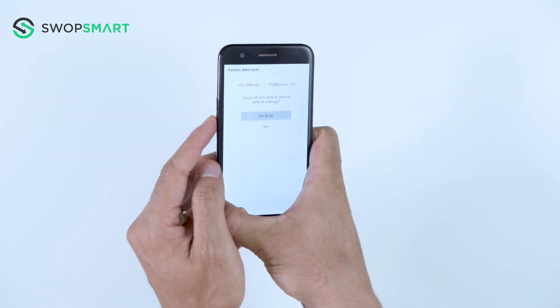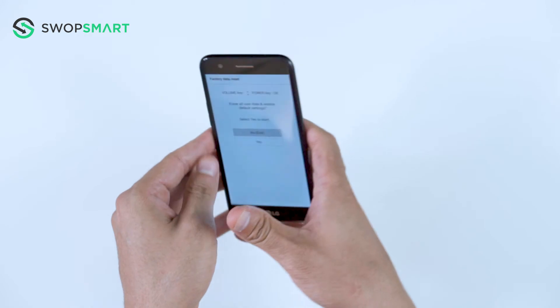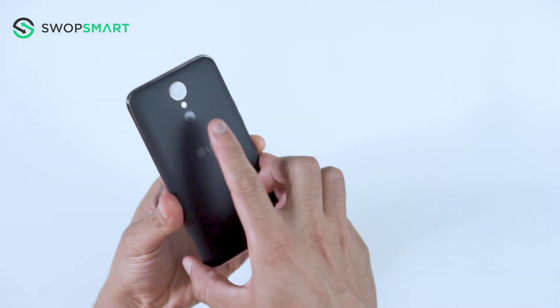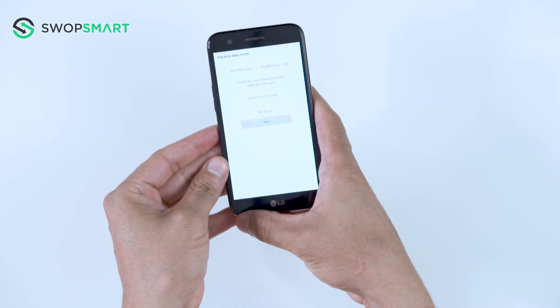Use the volume down button to scroll to yes and press the power button to select. You will be asked to confirm — press the power button to select yes. Wait for the factory reset to complete and you're done!